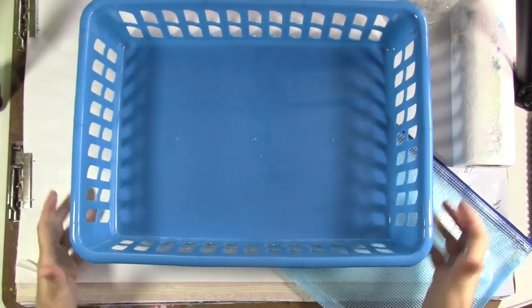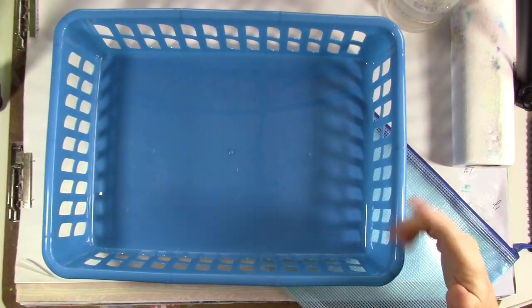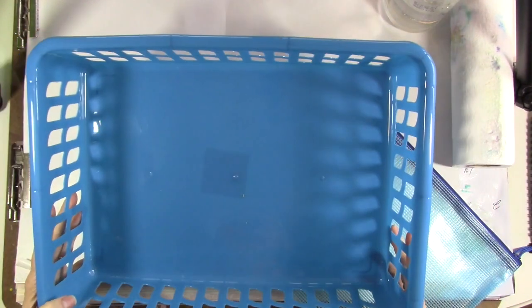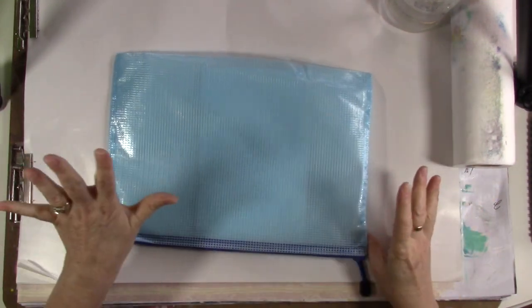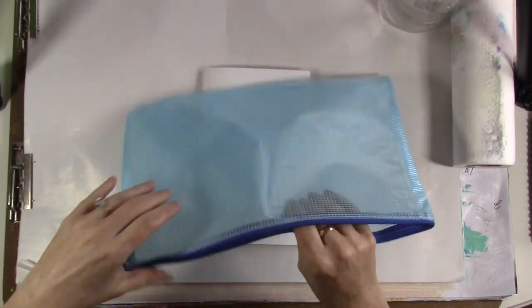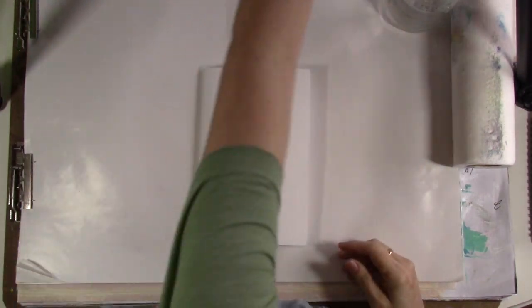Gather your supplies. I'm using these bins — about 9 by 13, I get these at the Dollar Tree for a dollar. Another good thing is these little thin vinyl zipper pouches that are kind of see-through — you can get them on Amazon. I've got them all over my house, I use them for everything. These are just ideas for gathering your supplies ahead of time.